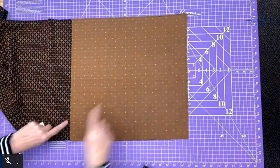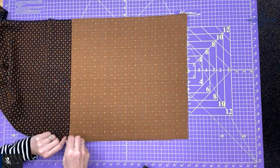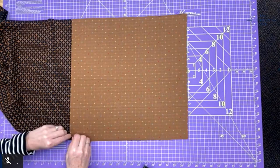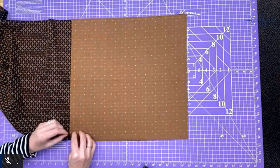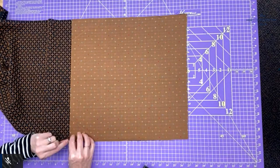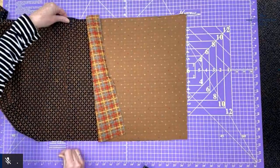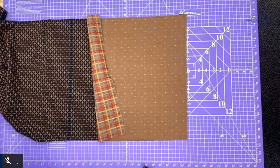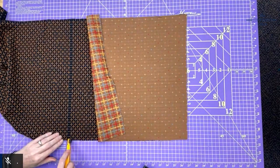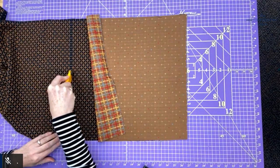And then on this fourth edge — and I would have done this on the third edge as well — I'm going to pull a thread so I can see right where the thread is on this fourth edge. I'm just going to pull a thread right where I want to cut, and then either with scissors or with a rotary cutter freehand — I don't have good luck if I use a ruler and a rotary cutter — I cut along the thread that I pulled.